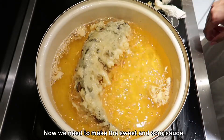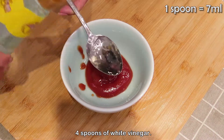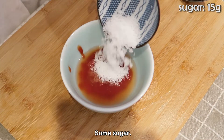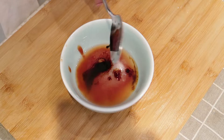Now we need to make the sweet and sour sauce. Add some ketchup, 4 spoons of white vinegar, some sugar, half a teaspoon of salt, and a little bit of dark soy sauce. Mix well.